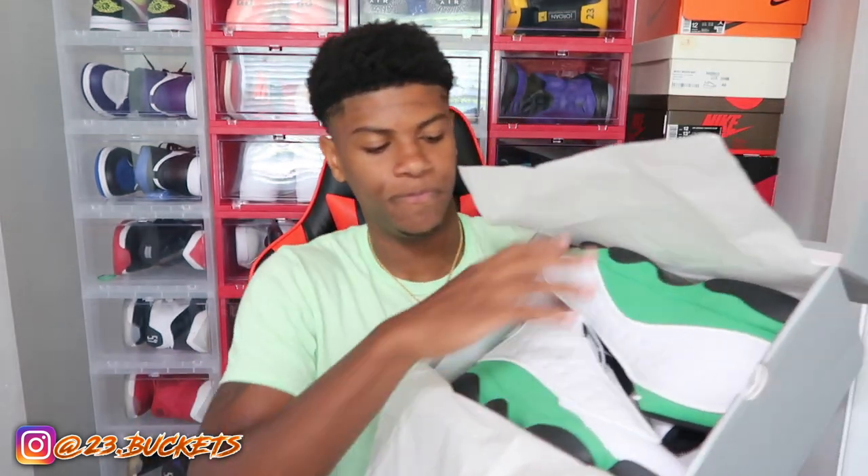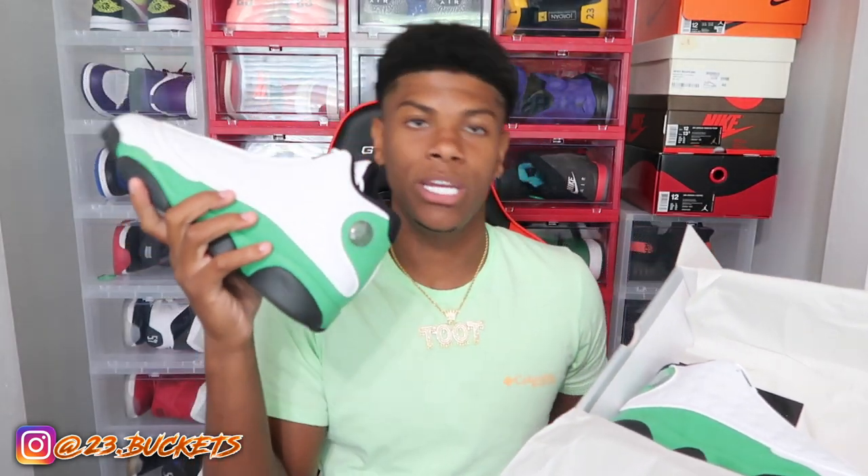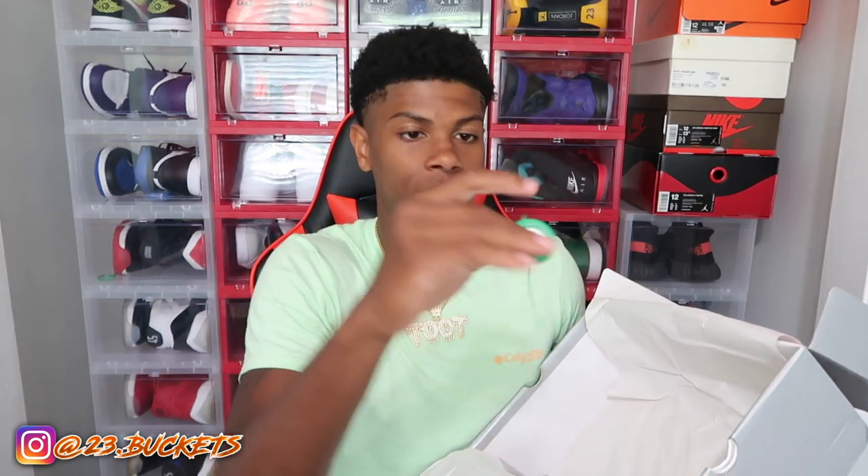As soon as I saw them on Kicks on Fire, I was like, I'm definitely getting these. They had them so I asked if they could send them out for me — and they said yeah. Here they go right here. These are clean, I wasn't wrong. They've got a little sticker and tissue in there — y'all can keep that if you want.